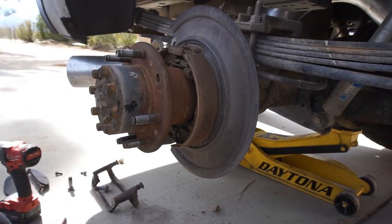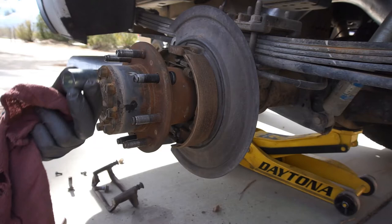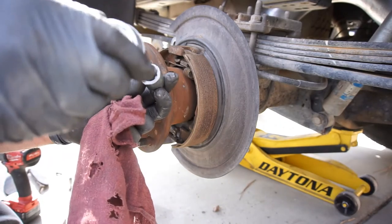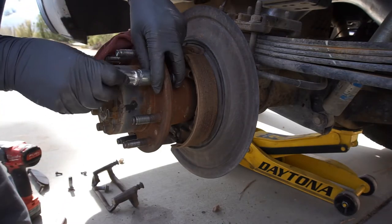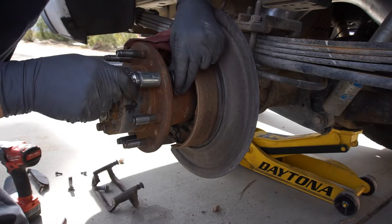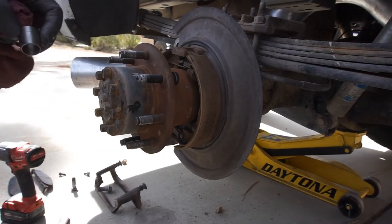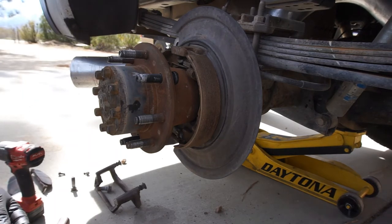Alright guys, here we go. What I got is just this sleeve, and what I'm going to do is take some anti-seize and put it in here. I'm going to take a lug nut and see if that's going to work — and of course it will not work. Maybe that's too long, let me go get a different method. Alright, let me try this — that'll work. I'll take a little bit of anti-seize, put it in there.